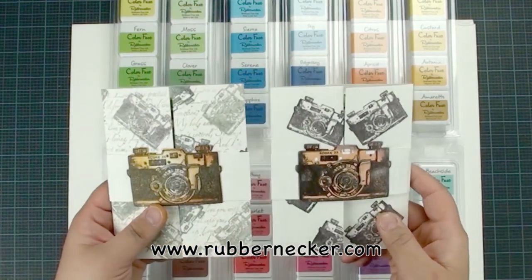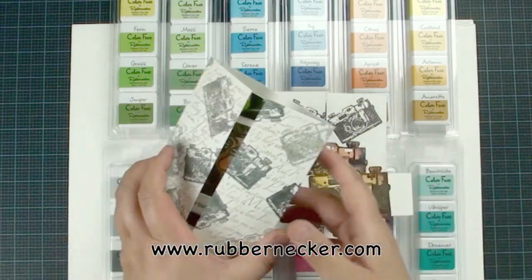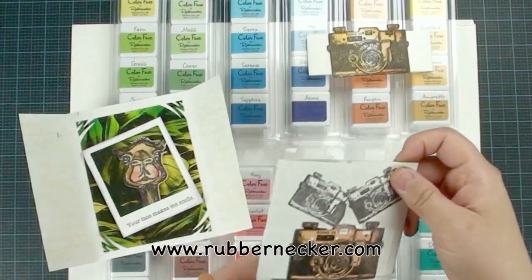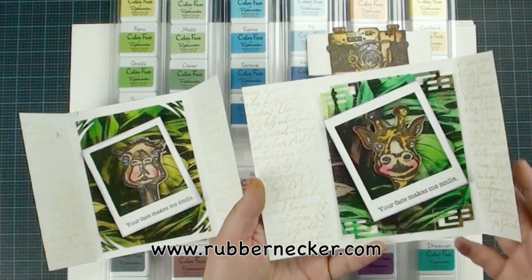So this is our project for today. Yes, you got it right — it's all done with those beautiful ink pack. That's what it looks like. Isn't it awesome? It's pretty cute. And I am going to show you step by step how to make this awesome card.